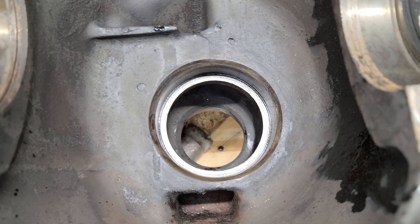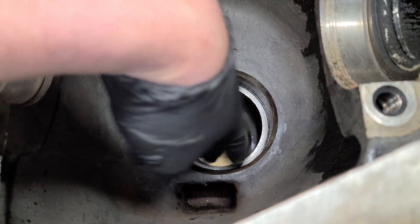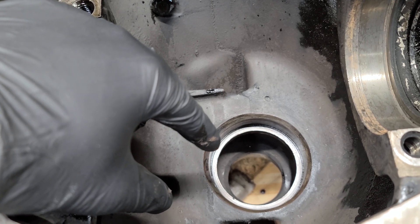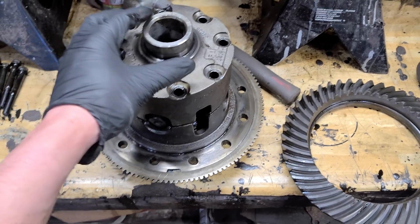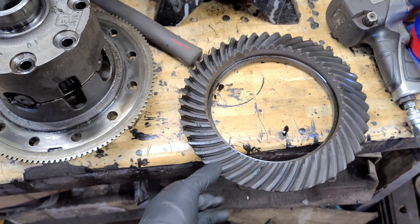Quick update: I got the pinion dropped out and the bearings removed. The bearing races are pressed out too. I was able to use a large socket for the smaller one, which was a little tricky, and then used a brass drift to get the larger one out from inside. I also pulled the bearings off the carrier and took the crown off.